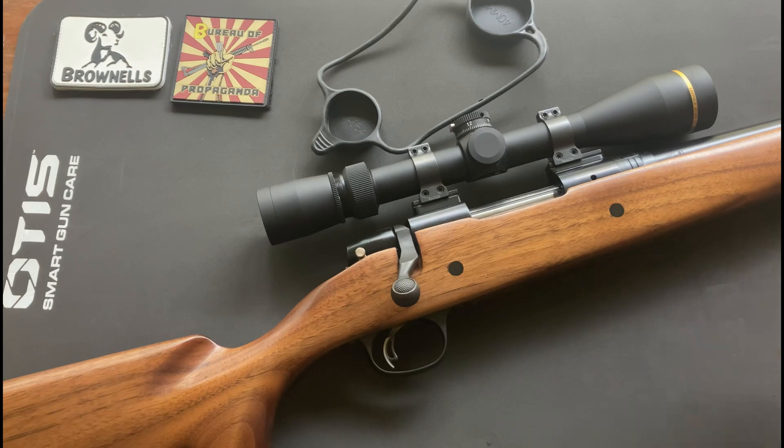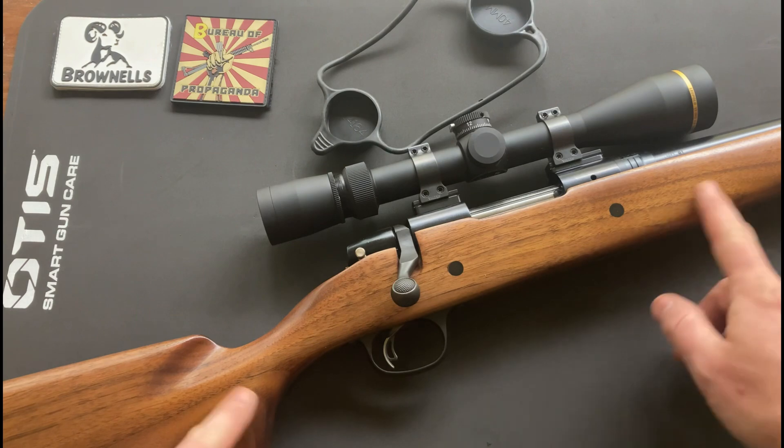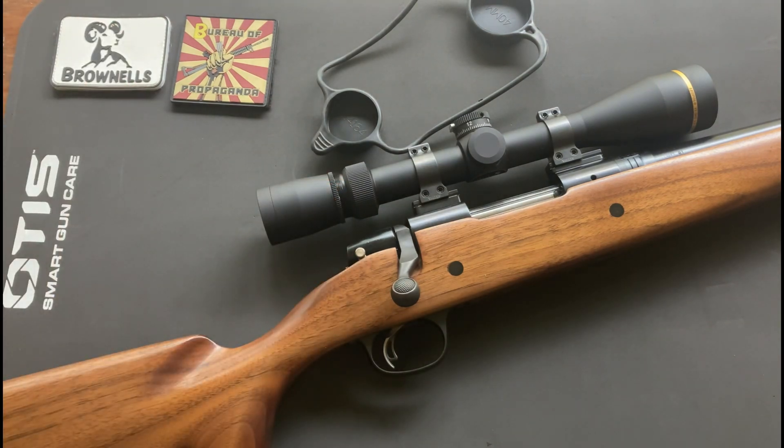I've pretty well got this rifle just about where I always imagined it. Eventually I'll get up the courage to checker it myself and hopefully not mess it up, but until then this is about as close to perfect as I'm going to worry about it. I'm going to hunt with it this season, and I may do a video on how well the ammo loads work out if I get to take a deer — we'll visit the field use of the scope then.